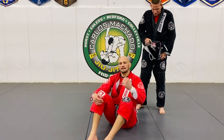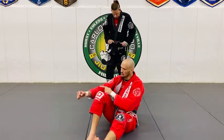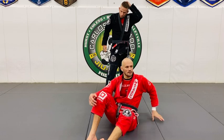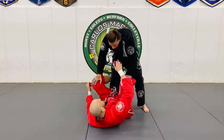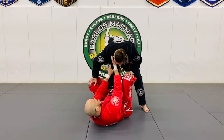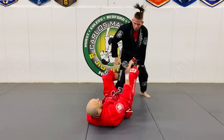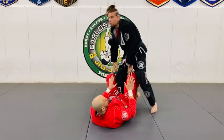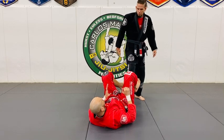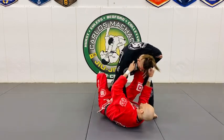You could, but you're not going to have control of the posture. My goal is to keep his posture broken, because if he postures up I'm going to lose the foot on the bicep — that's a fundamental rule when playing open guard. Why does this work? Because his posture is broken. If he breaks this grip and postures up, I lose connection — he could strip that, and then he's already in a passing situation. I need four points of contact.